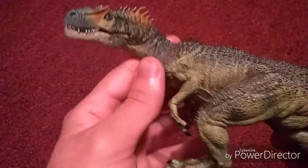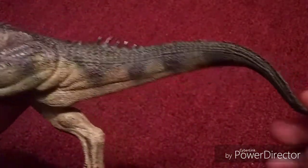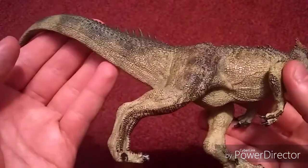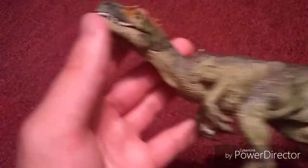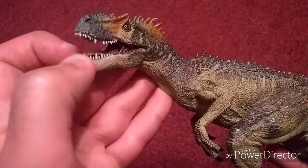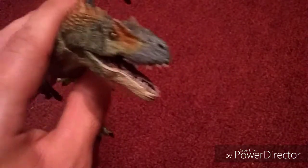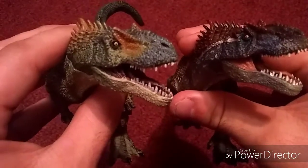This is the old Allosaurus model. Look at how detailed that is — this was one of the early ones. I love these figures. This is my heart and soul right here. One day whenever I pass away, I will be buried with this. I leave it closed most of the time because it's really hard to open — it's still brand new in shape. I really wanted to do this video so you can see the difference and the best versions of the Papo Allosaurus figures.